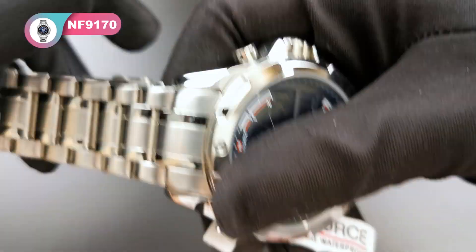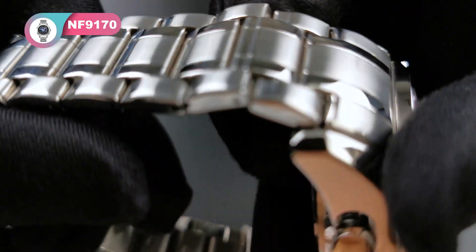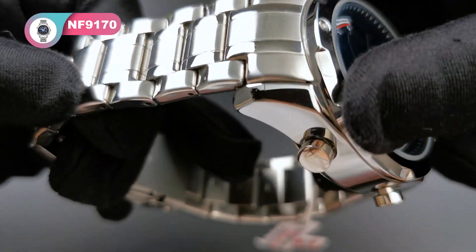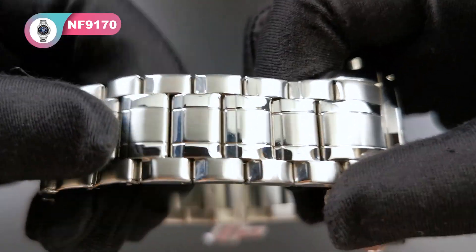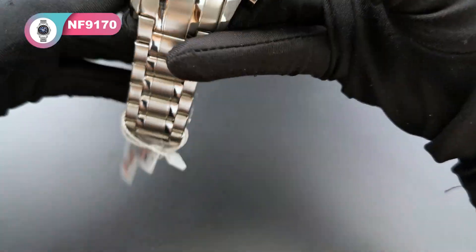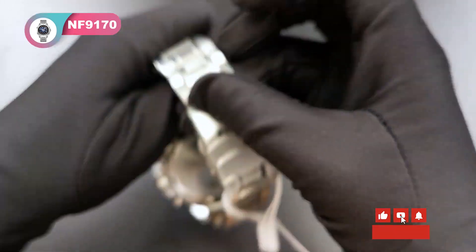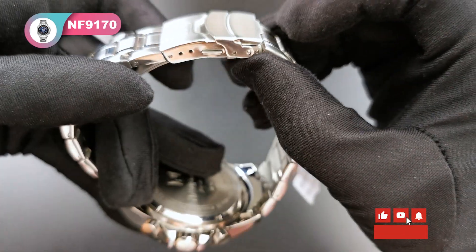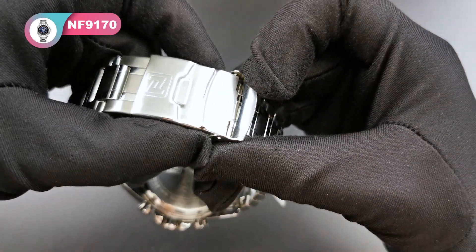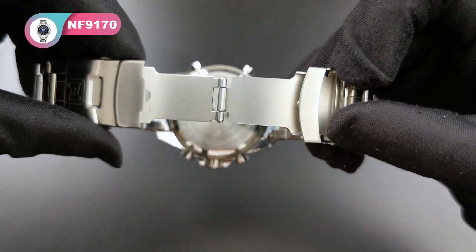Let's have a detailed look at the band. This is a very high-quality polished steel band. And here is the double safety buckle. Open it — push here and then you can open it.